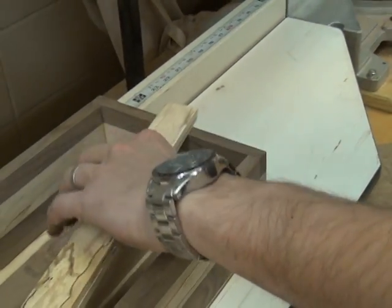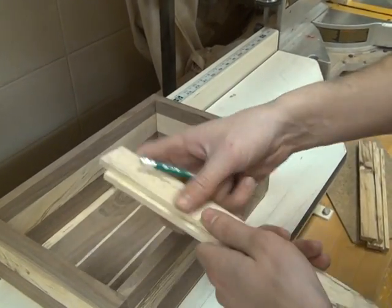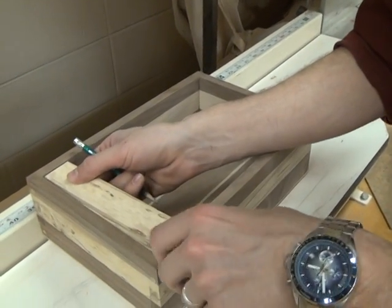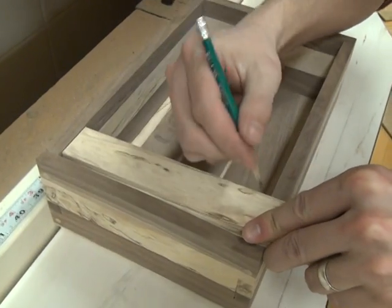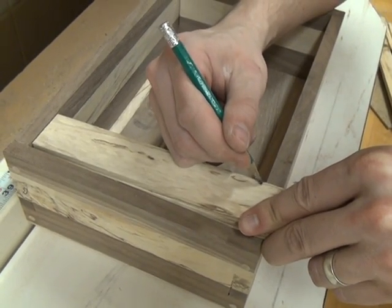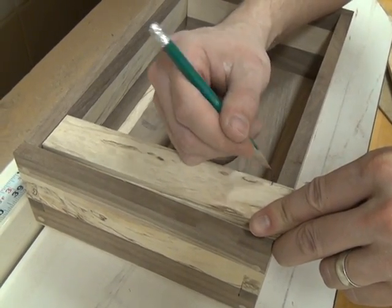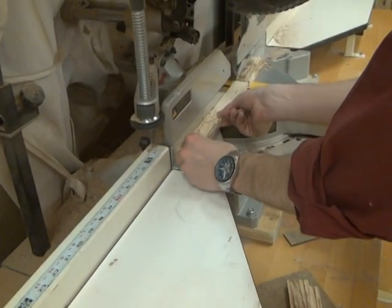For the short sides, these are not dadoed. I'm going to match these up with this edge here and mark where this inside edge would be, then cut those both at the same time again on the miter saw.